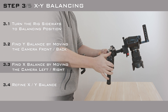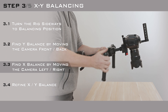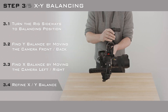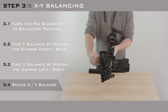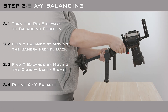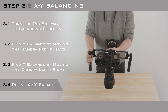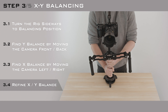The SteadyCross is a mechanical device, therefore it requires precise balancing in order to function flawlessly. That's why it is important to repeat the X and Y balancing until you reach the perfect balance. Shake the arms gently from time to time in order to decide whether the camera still wants to turn or stay still. When the camera is stable in both directions and it doesn't turn to either side, then you've successfully balanced your camera on the X and Y axis.